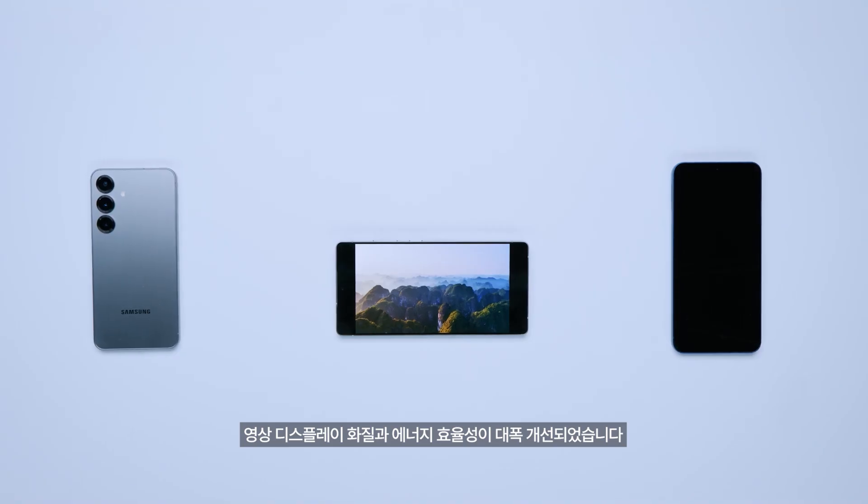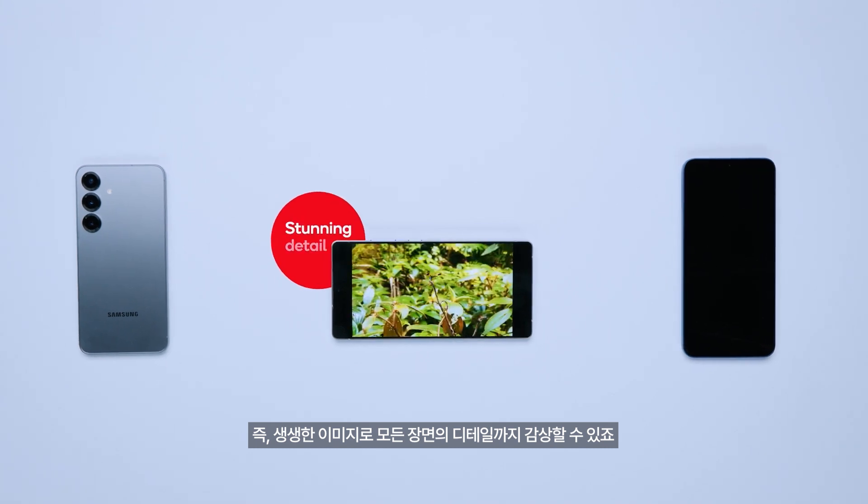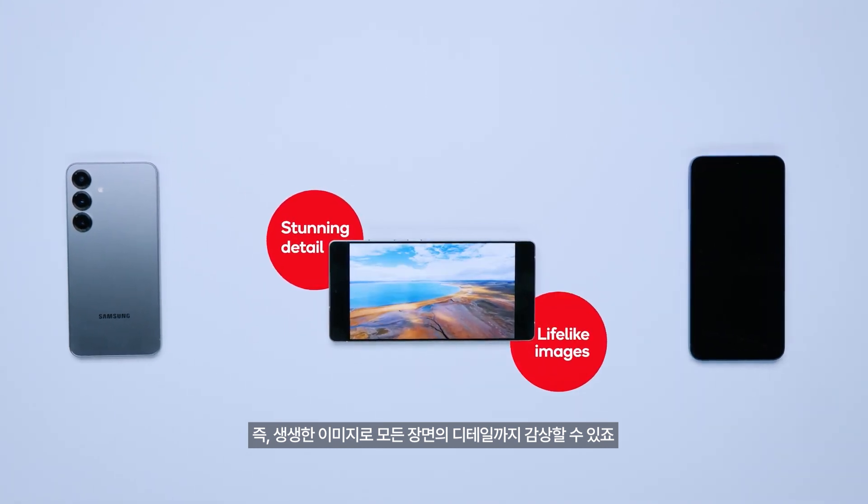And for those who love streaming, Samsung and Qualcomm worked closely together to enhance video display quality and efficiency. This means you can watch everything in stunning detail with lifelike images on screen.